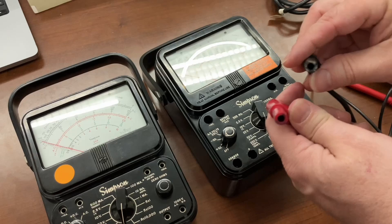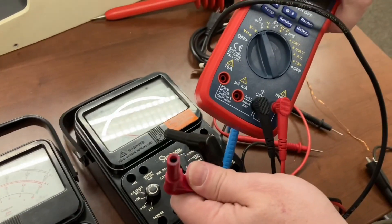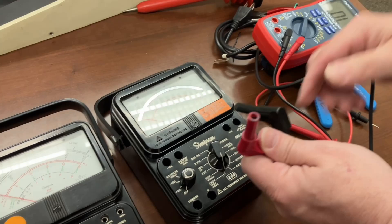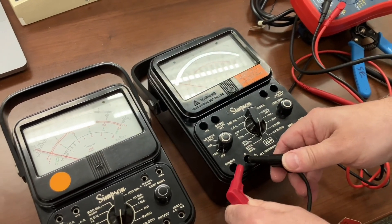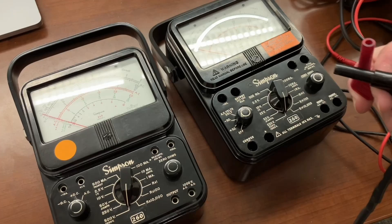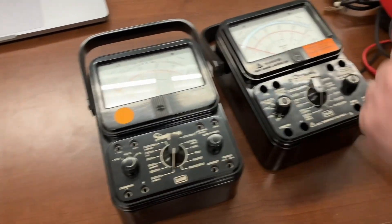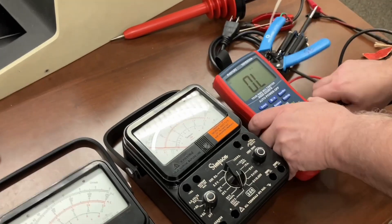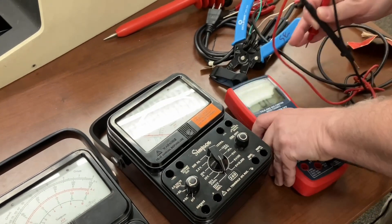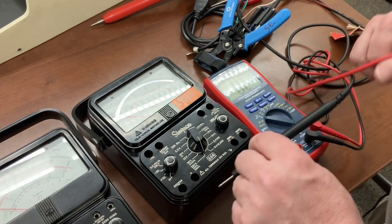Look at this thing — the connector is weird. It does not seem to want to connect to any of my modern DMMs, and it seems to only want to connect to this Simpson meter. It doesn't want to connect to that Simpson meter either, so we're going to use this Simpson meter. First, I want to measure the input impedance on this Simpson meter on this rating. We're going to try it at the 250 volts.